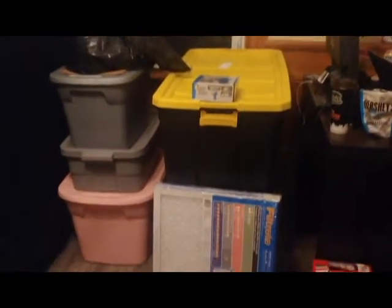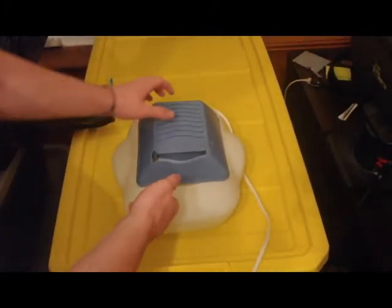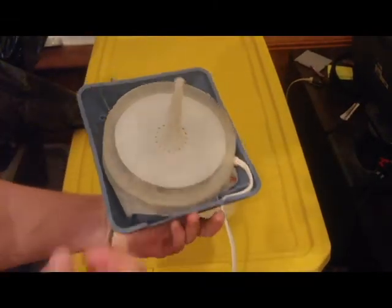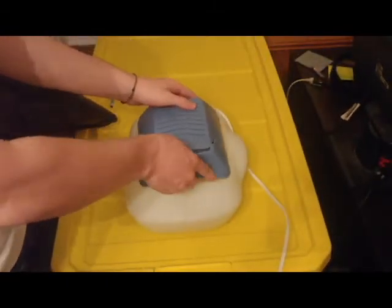This is the grow tent I'll be using for the fruiting conditions. It has mylar on the inside. These are the totes that I keep my bags in for incubation. This is an old Sunbeam humidifier that I'll be using for the fruiting conditions. I'm not sure how good it is, but it's what I've had laying around the house.